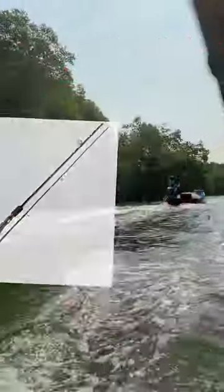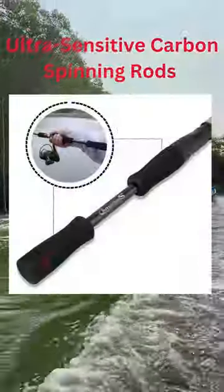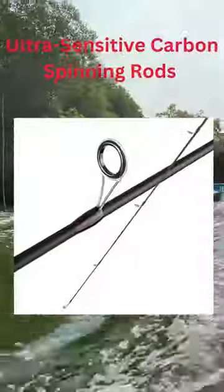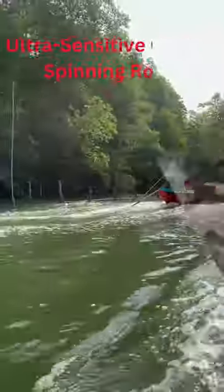Ultra-sensitive carbon blanks. These carbon rod blanks are very sensitive and make the rod feel lightweight, even in the ultralight range. The amazing fishing rods are made for catching fish in freshwater.